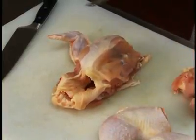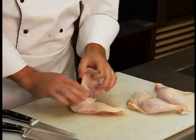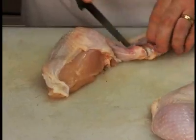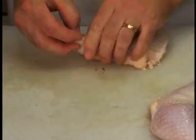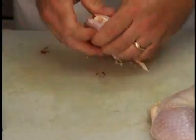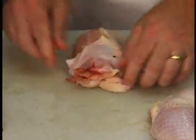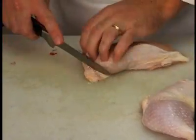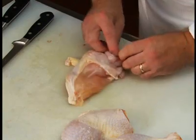Cut the breast free from the carcass and make a cut on the back of the first joint between the first and second wing bone. Break the joint and pull back the meat and skin to expose a clean bone. Trim the wing bone and either leave its skin on or remove it for preparation.